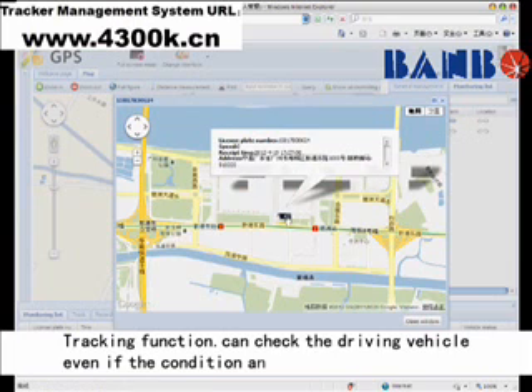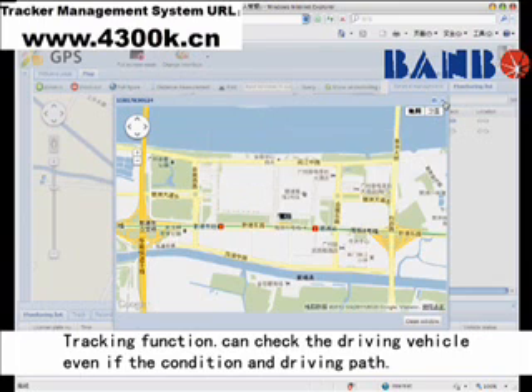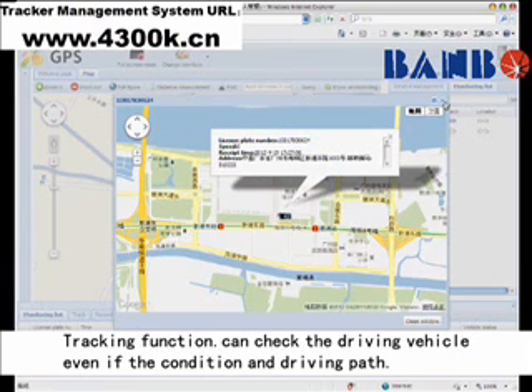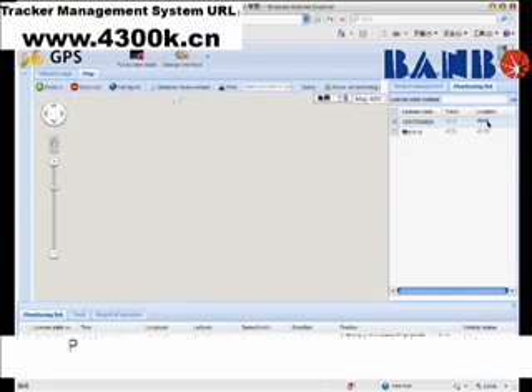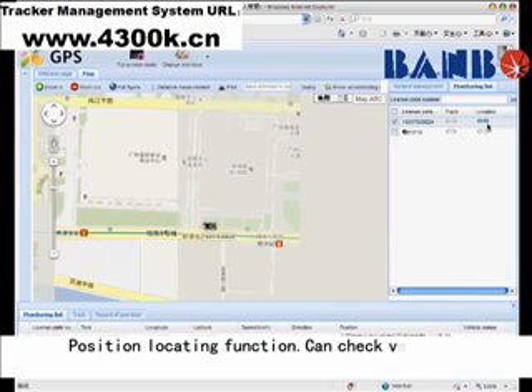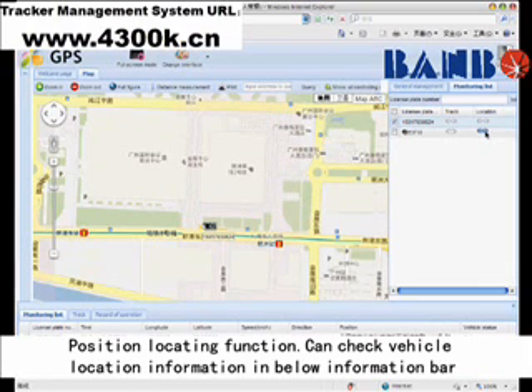The tracking function can check the driving vehicle's condition and driving path. The position locating function allows you to check vehicle location information in the information bar below.